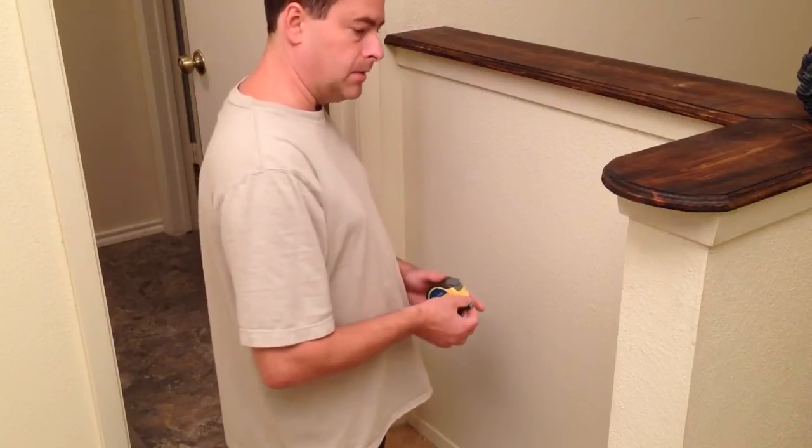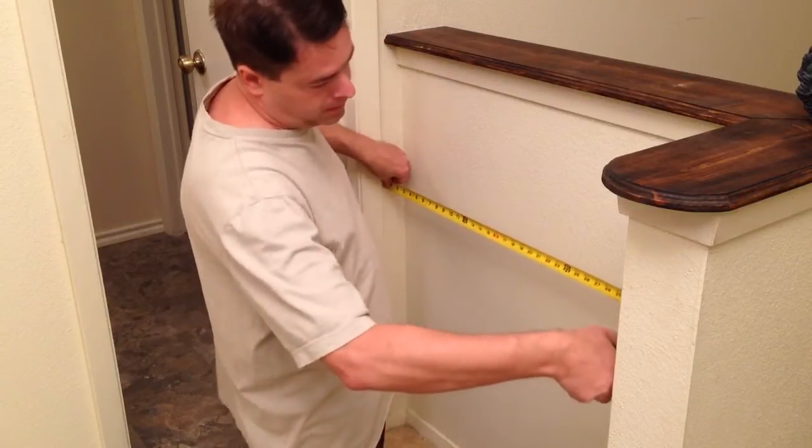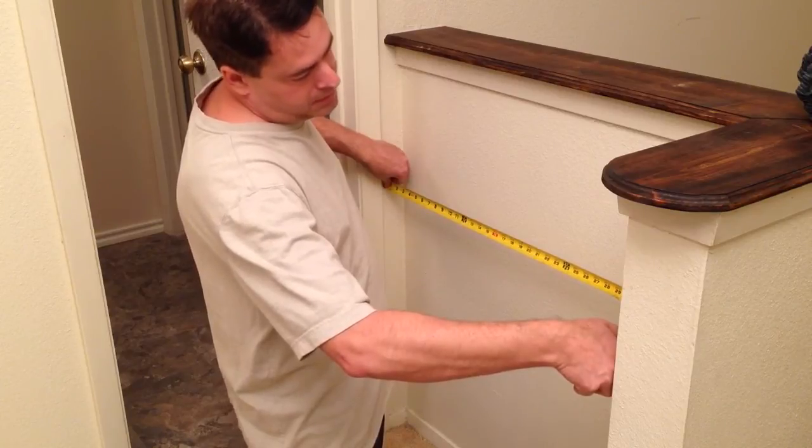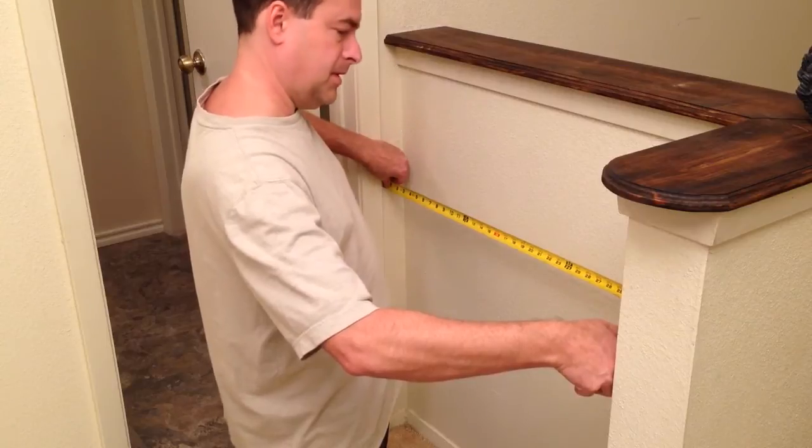The first thing we're going to do is measure the width of the opening here. It's about 37 inches — one inch over three feet. So that's going to be interesting.